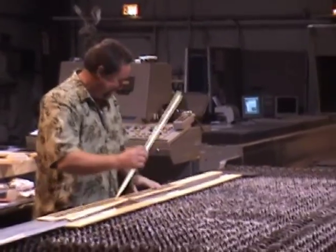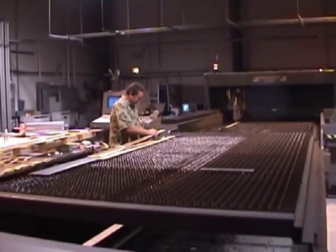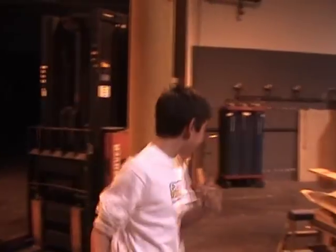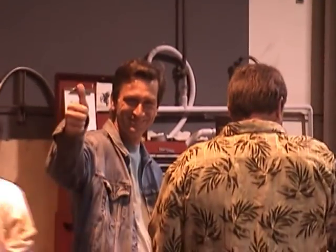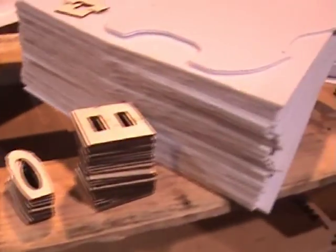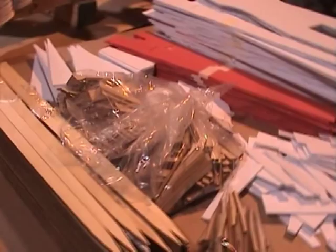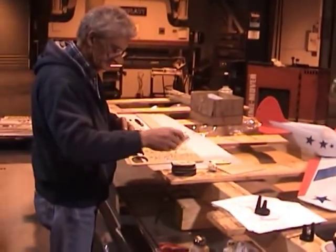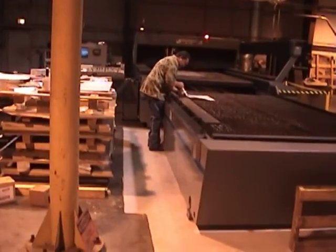David Drowns — one of the guys that talked me into this mess. Now we're cutting all the bulkheads. One sixteenth balsa. Regular assembly line going now.